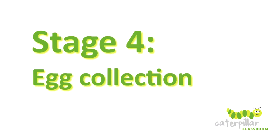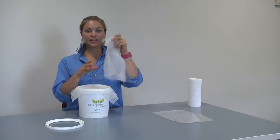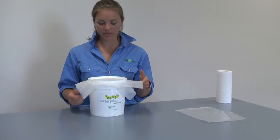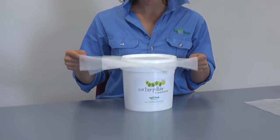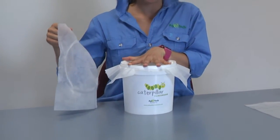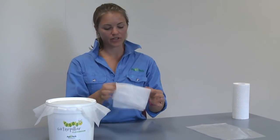I'll now walk you through the steps of how to collect these eggs so that you can continue rearing your Helicoverpa colony if you wish. The first step is to remove the lid from your bucket carefully. Take a new nappy liner and place it on top of the old nappy liner that has the eggs on it, then place the lid gently on top. Hold the new nappy liner at one end and at the opposite end pull the old nappy liner with the eggs out from underneath, doing this carefully to minimize eggs falling off and to stop any moths from escaping. Then close the lid down so that your moths can't escape.